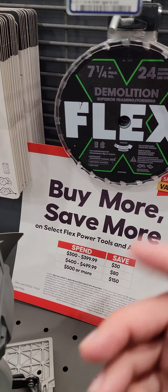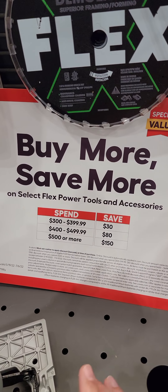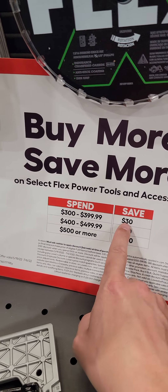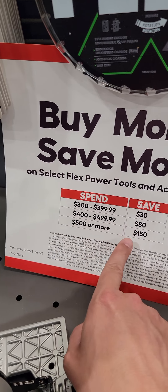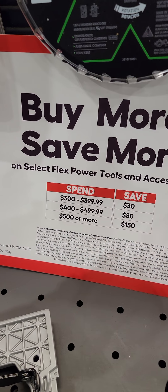They are doing a buy more, save more on Flex. If you're looking to get into this Flex brand, spending $300 to $400, you save $30 bucks. $400 to $500, you save $80. $500 or more, you save $150. Definitely trying to get you to buy more of the combo packs with that.